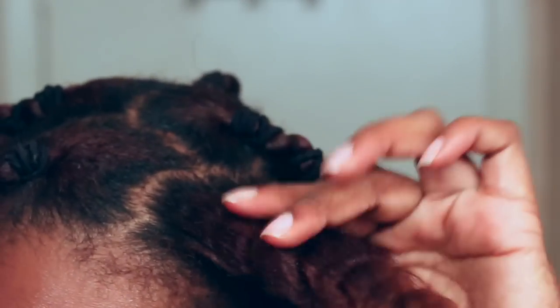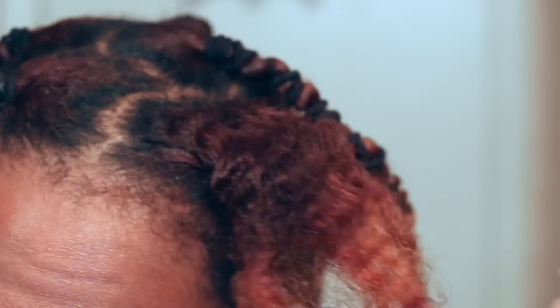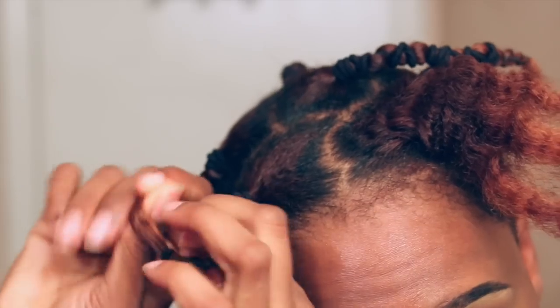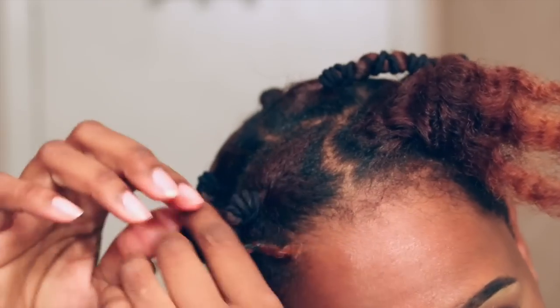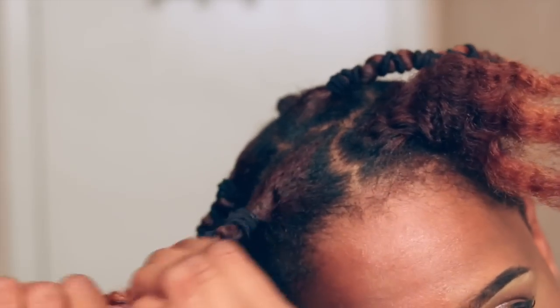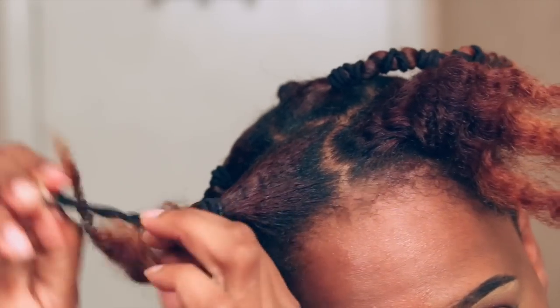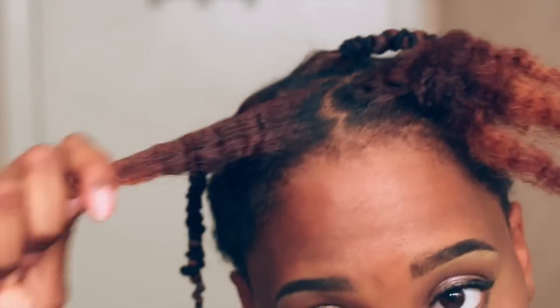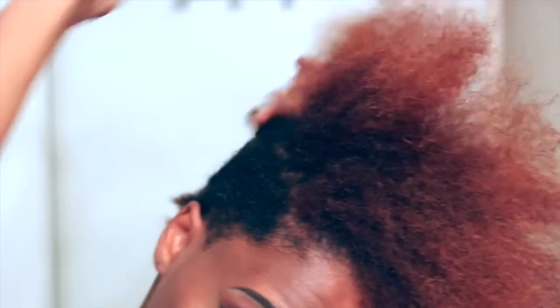And that is how the banding method works — pretty simple. What I don't like about the banding method versus the tension method is that you get these little crinkles in your hair, but once you comb it out they go away and you can continue styling however you planned. Let me know in the comments whether you prefer the banding method or the tension method, and let me know what videos you'd love to see from me. Talk to you in my next video, bye!